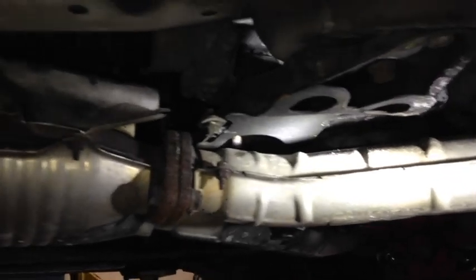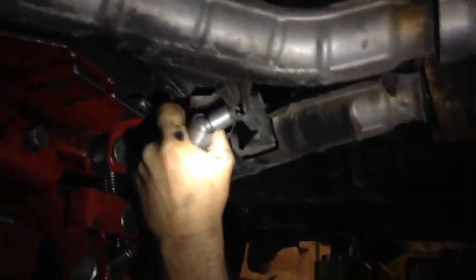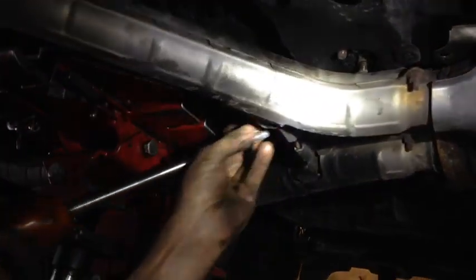Next we're going to remove the screw right here, and continue removing the screws that are holding the mount onto the subframe — there are four in total. Now we remove two screws holding the exhaust to the subframe area, then continue removing whichever screws you have left connected to the mount.